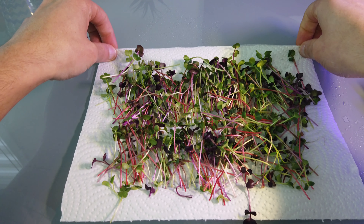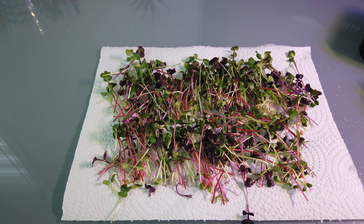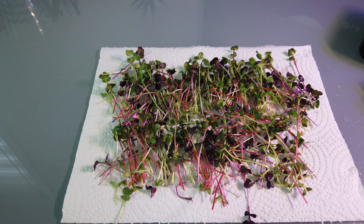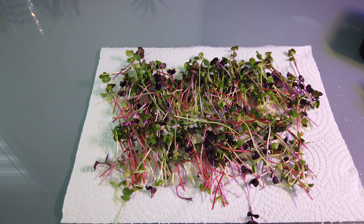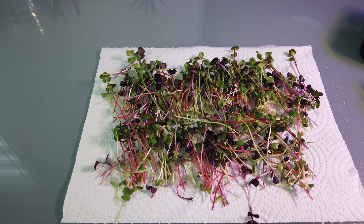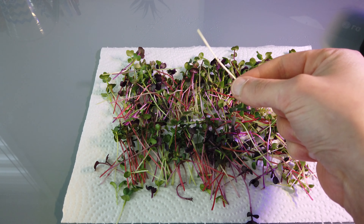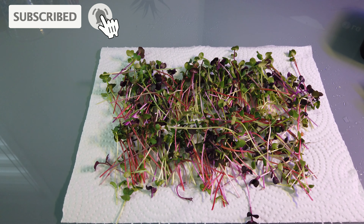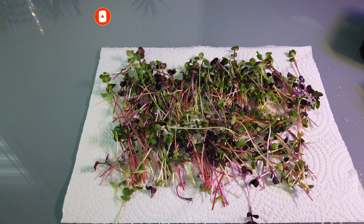Alright guys, so here we have it — our final harvest. What we're going to do is wash these with cold water and then put them in paper towel, put another paper towel sheet on top, and put them in the fridge. These typically will last about a week in the fridge. This is a spicy blend and it's extremely delicious — I'll put a link in the description below. These things have a good kick to them. They work well on salads, in sandwiches, you can even garnish soups with them, which is quite nice. If you guys have any questions or comments, please feel free to leave them in the comment section below, and I will do my best to help you out. Thanks for watching and we'll see you on the next one.